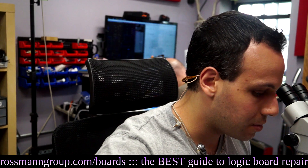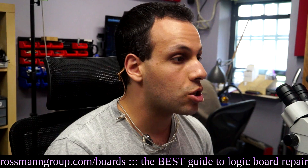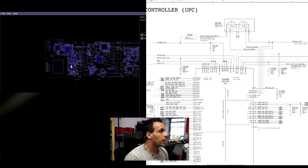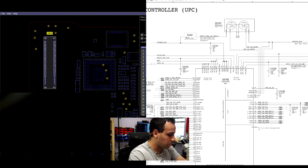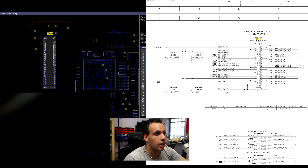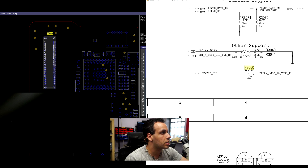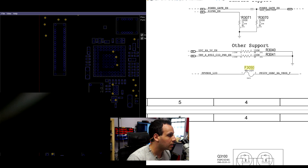First things first, let's turn on the multimeter and plug in my USB-C charger. I want to see how much voltage is showing up on the main power line, which is the input fuse. Right over here is our charging port, J9600 — which we sell, by the way, at store.rossmangroup.com. J9600 is going to have a power line, PPV bus LIO, and that's going to go through F3050. F3050 is this fuse right over here. Let's see how much voltage we get on that fuse.